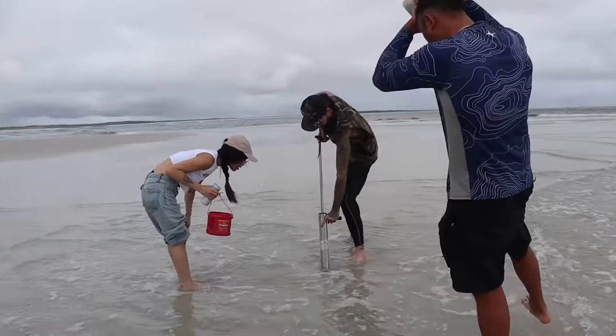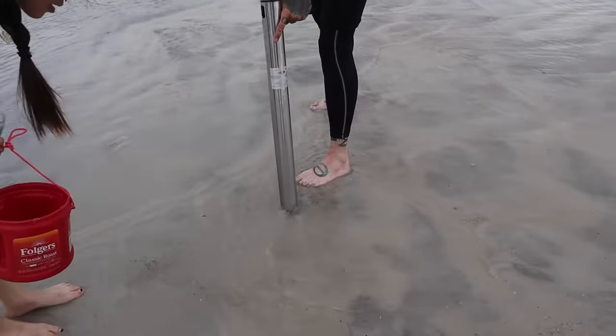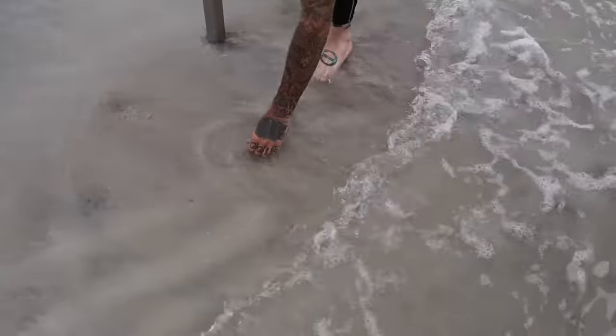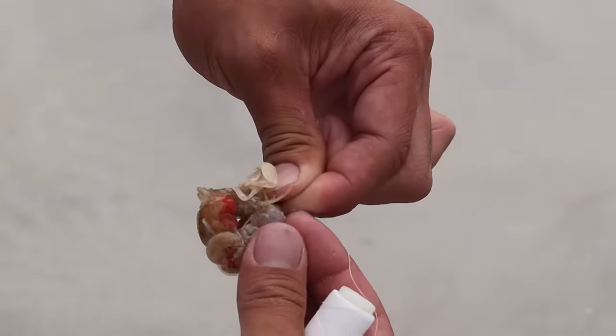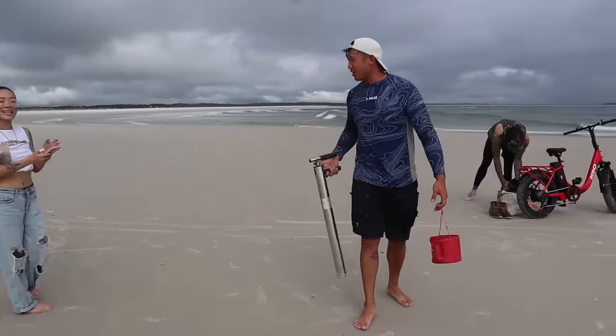We just got to my favorite spot on the beach. First thing we're gonna do is look for some bait. The bait here is really nice because you can actually just pump all these ghost shrimp out. If you've seen my latest video, I catch a lot of these ghost shrimp using this stainless steel ghost shrimp pump — you'll find them just by finding the little holes on the beach. We're gonna pump them out, find as many as we can, put them on our high-low rigs, and get it out in the water. I'll show you guys how to do it first and then you're gonna do the rest.